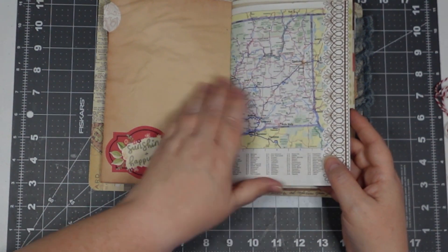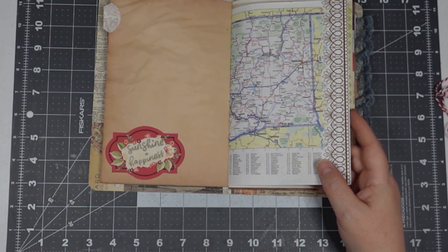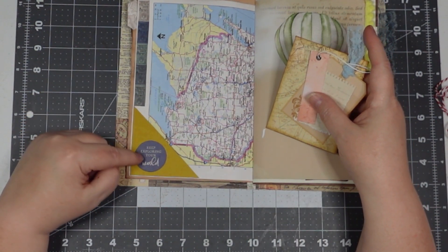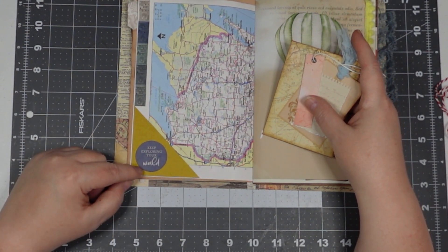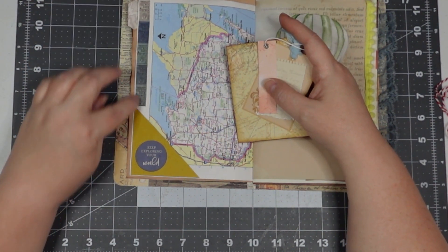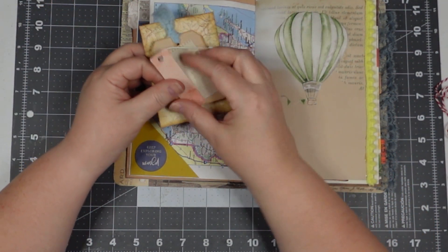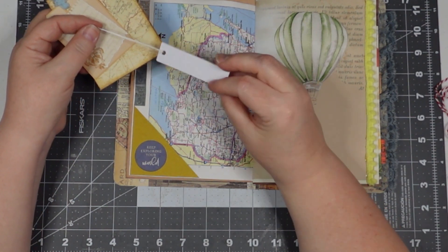You'll see some atlas pages in here. On this side is my little corner tuck — that's from 49 and Market. And this is some washi tape from 49 Market from their 'Travel Everywhere' set.